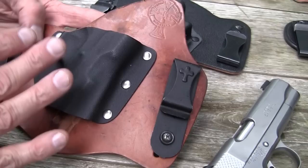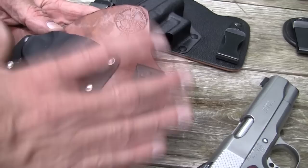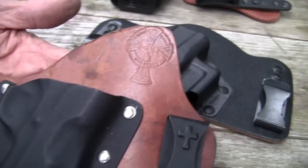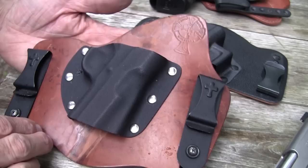They're just wonderful. The basic concept is that it spreads out the pressure and the weight against your body with this big piece of leather. It really does. And once you see how well they function, you don't really think of it as being ugly.